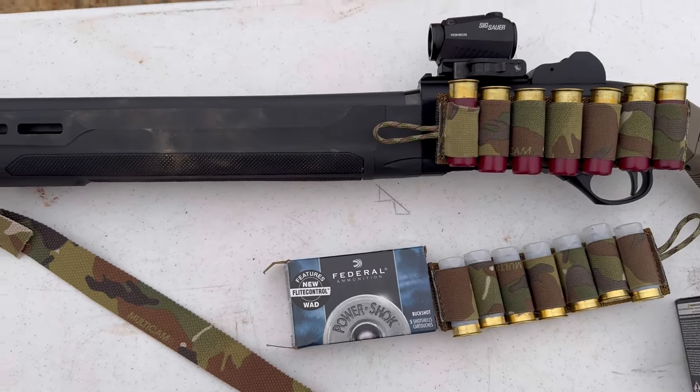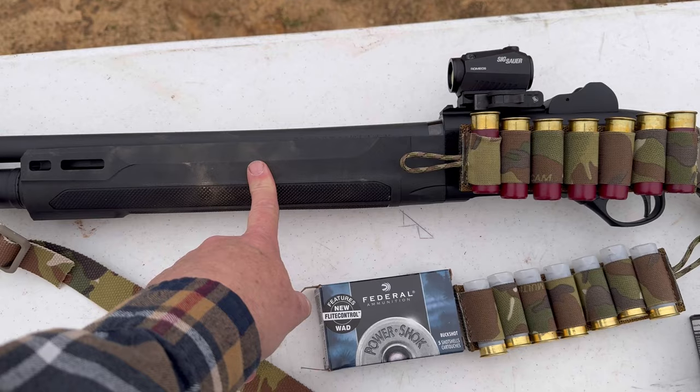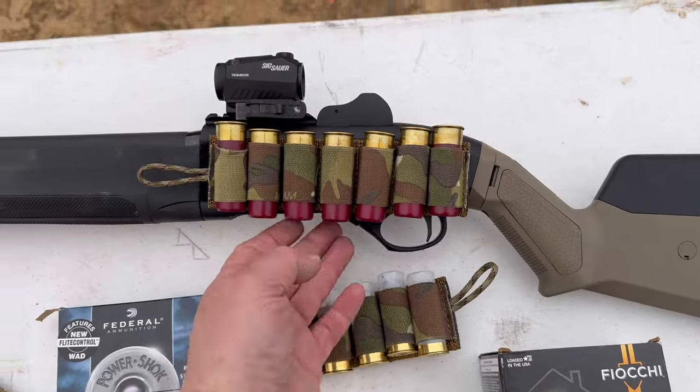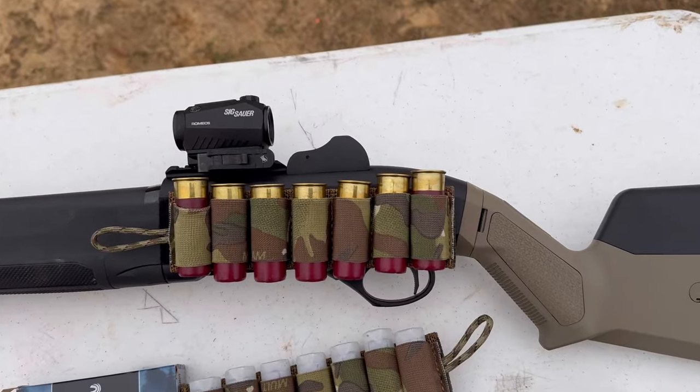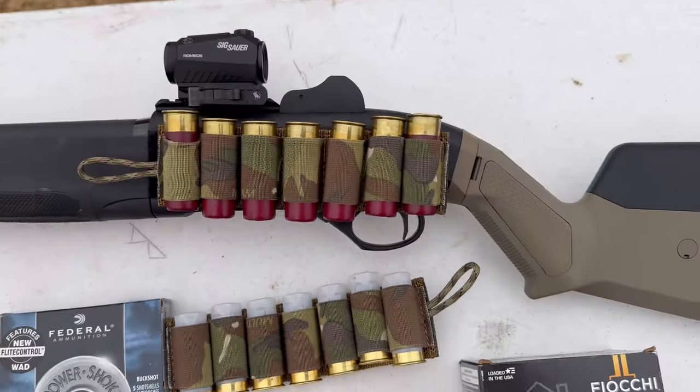As you can see, this is the 1301 Mod 2. It has the more aggressively textured handguard. It has a Pro Lifter in it. It still has the same BLINK operating system that came with the sights.